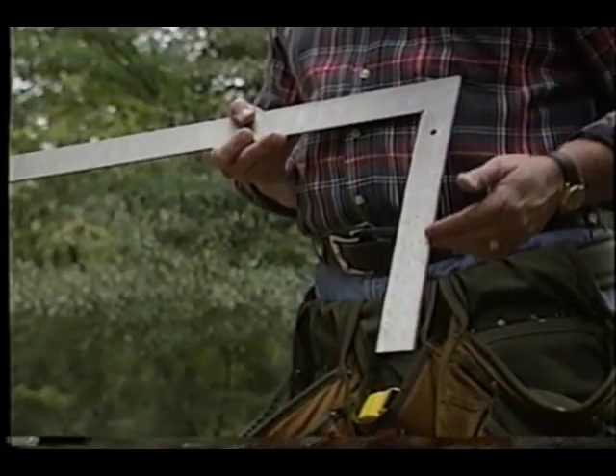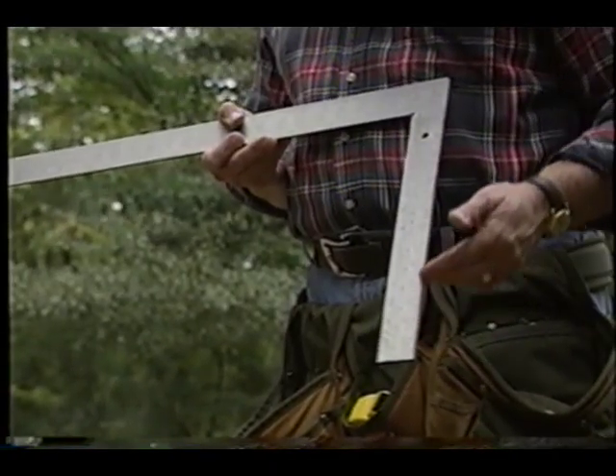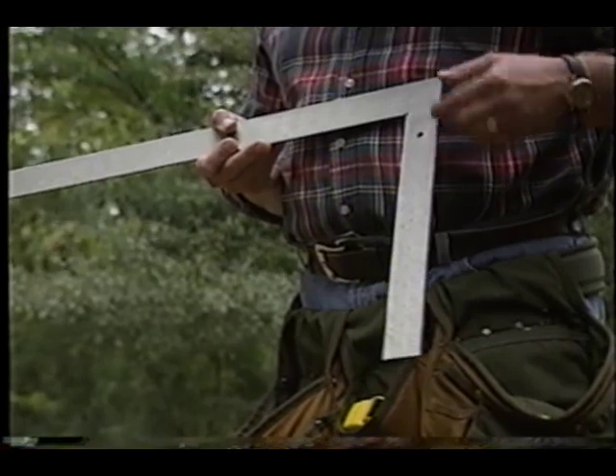Something is square when you've got a series of 90 degree angles in the object. For example, on a framing square, this leg of the framing square happens to be 90 degrees as opposed to the base of the square.